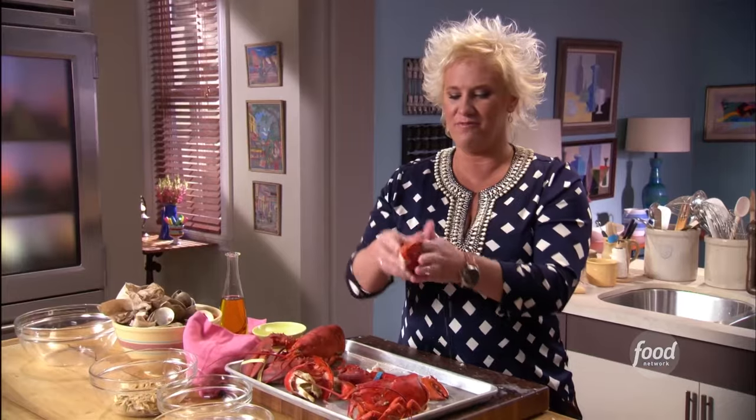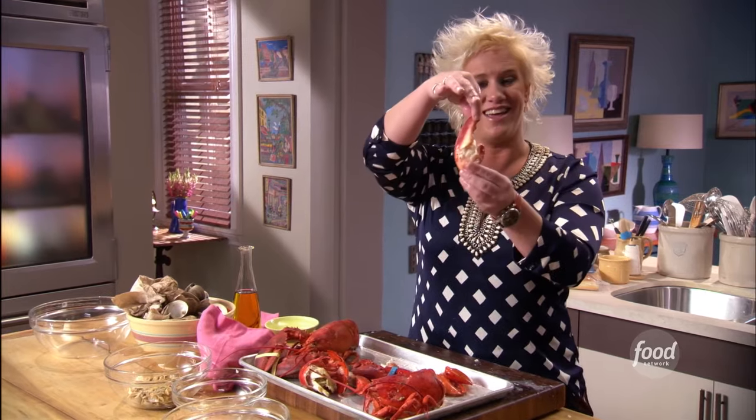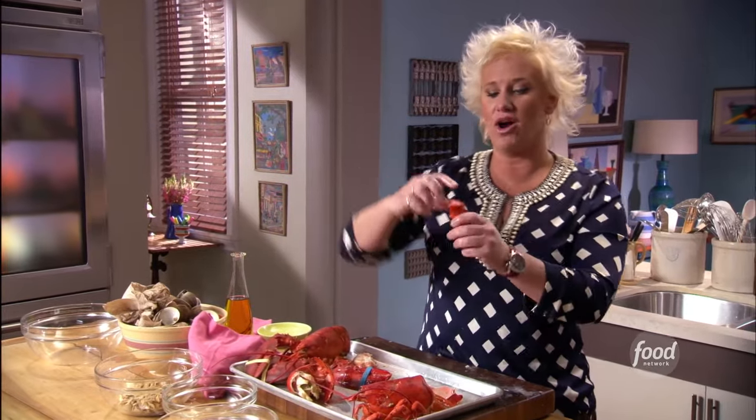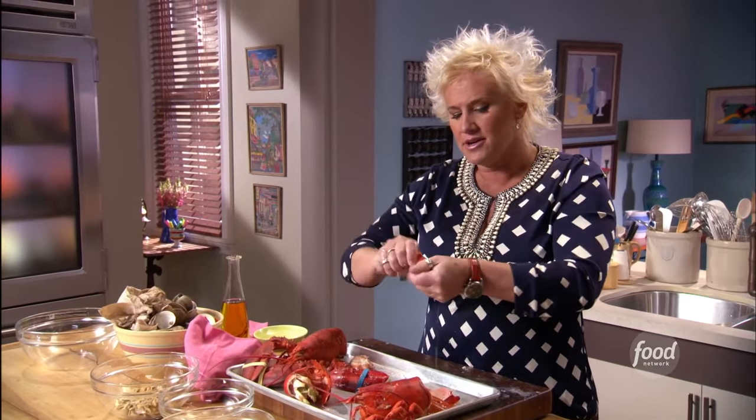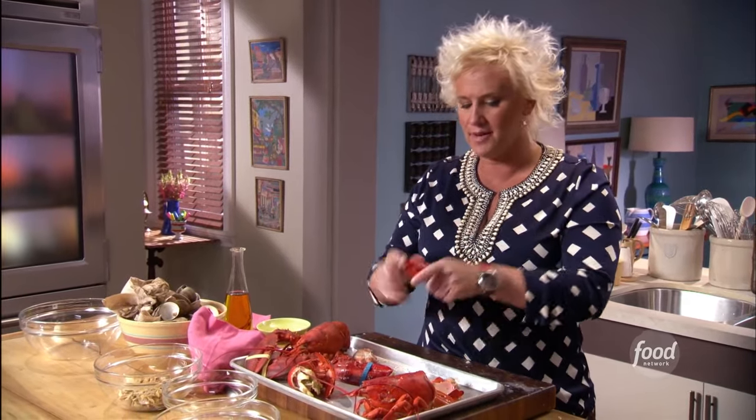That always cracks me up in fancy restaurants — they're like, get really dressed up and let's eat a lobster. This to me is like, I'd rather eat this at a picnic table in the backyard or something like that. So this little lobster arm has a knuckle here — that is absolutely one of my favorite bites of the lobster.